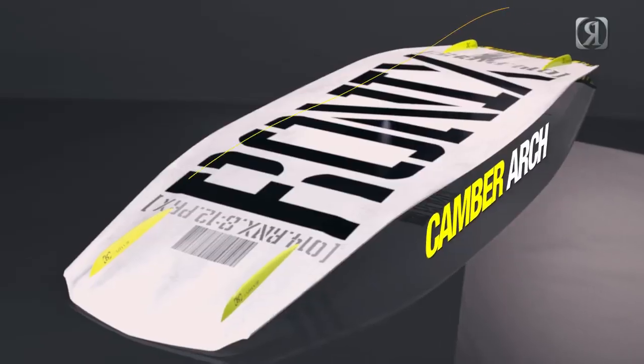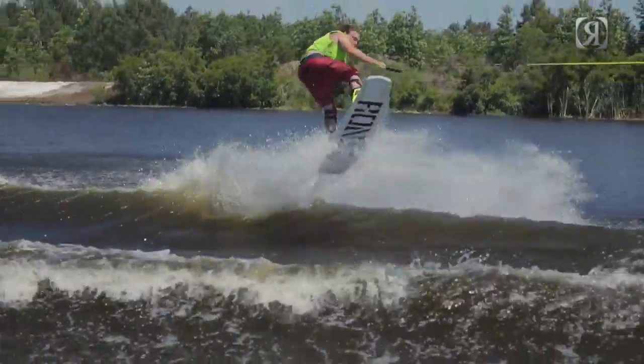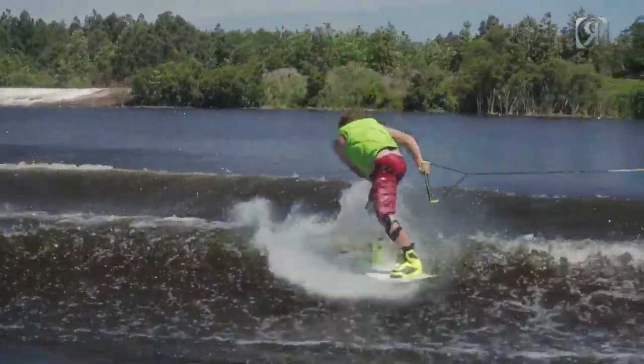With this new camber, it's a whole new different kind of kick. In the past you would only feel a lot of the kick underneath your front foot, like on three-stage boards and continuous rocker. Now you have more of a flat spot and more of a kick underneath your back foot, which really gives you more of an even kick as you leave the wake.